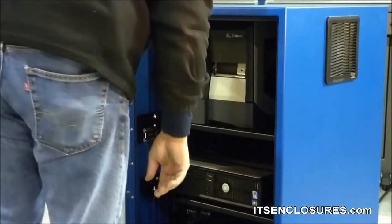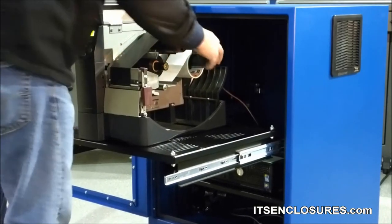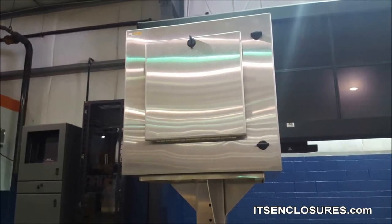In the beginning, it may seem as though an enclosure solution is out of budget. However, in the long run it will save time and money, and will keep expensive printers safe from harm. With an enclosure, the installation locations for a Zebra printer are limitless.